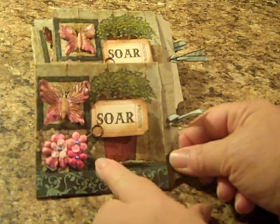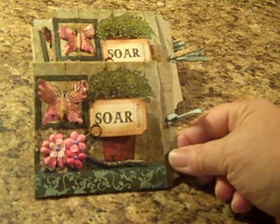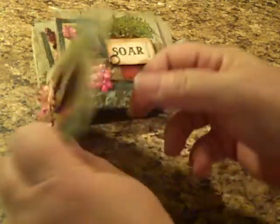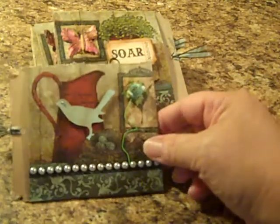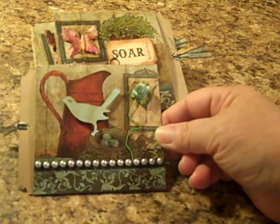I added a little twig down here in front of my flowers just to give it a little bit more dimension. And this is the back side of my page, which I did the same design element with the ribbon.